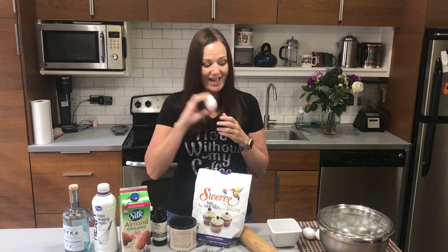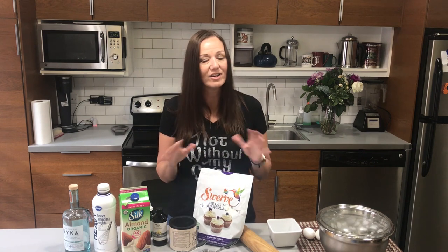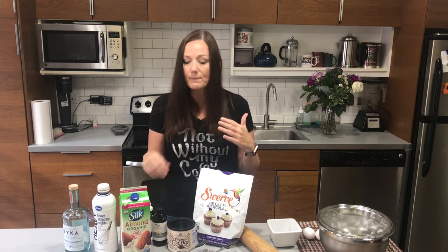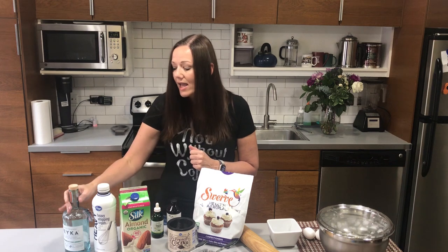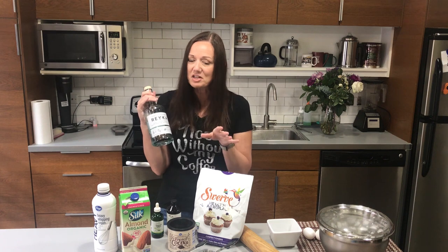The ingredients are very simple. This is a custard-base ice cream so it's going to take four eggs, two cups of heavy cream, one cup of almond milk, about half a cup of swerve sweetener — I prefer the powdered sweetener but granulated also works — a third cup of cocoa powder, and two ounces of Baker's chocolate. Once the ice cream is done chilling in the fridge you'll add a little bit of vanilla extract and a little bit of clear stevia, or vanilla cream stevia.